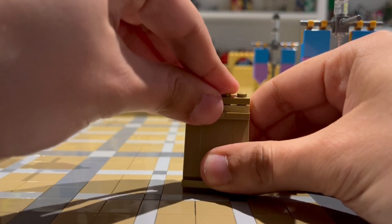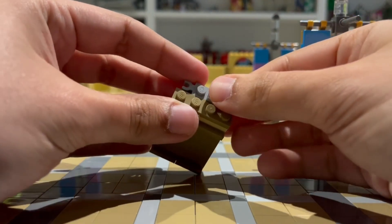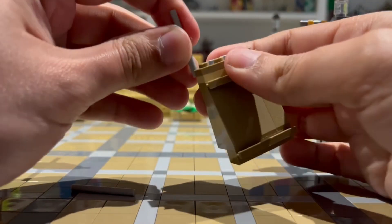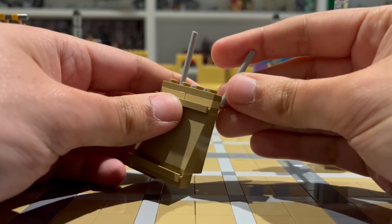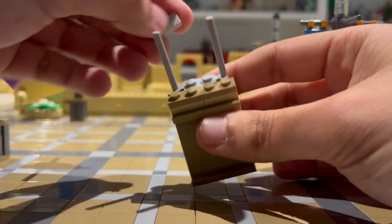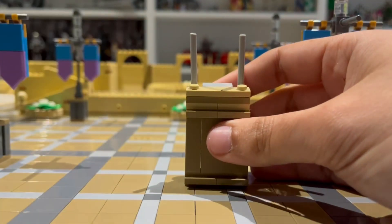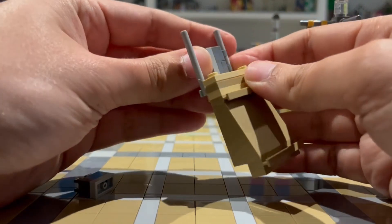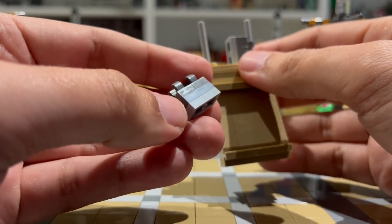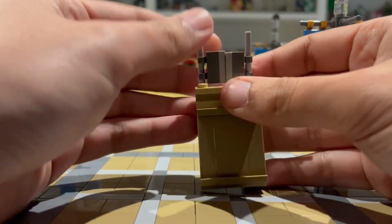On top of the wedges I'm adding another 1x4 plate and then two 1x1 modified plates with a clip on the side. To each one of these clips I'm adding one of these bars — the longer bars that used to be used for Harry Potter wands. It really baffles me that these were so large and out of proportion, but anyway. After this I'm adding a 1x2 tile to the back and this modified 1x4 plate at the front. The bars will help attach the window blind design — it's two 1x1 modified tiles with a clip and then two 1x2 plates, one in dark bluish gray and one in light bluish gray, and they simply attach and close together like that.